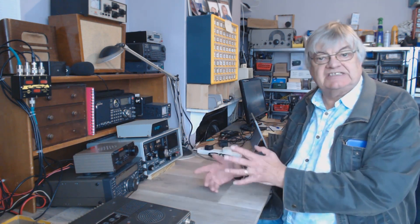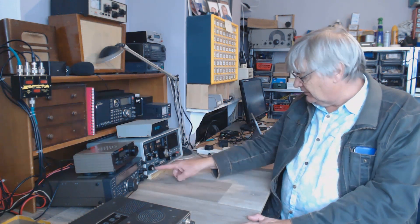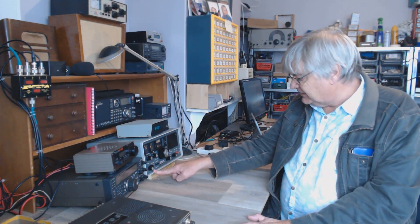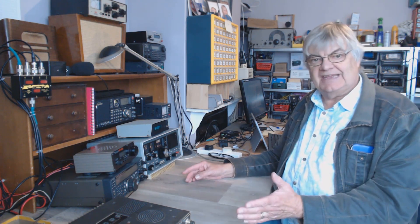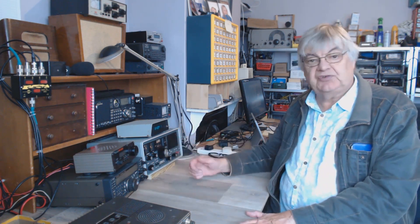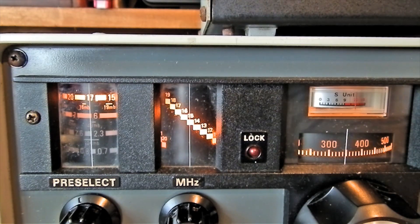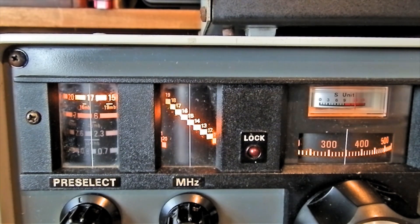When I first switched it on I thought, what's going on? I was on medium wave and it didn't seem to matter where the band switch was — I was getting a strong local station. Something wasn't right. I'll show you another close-up and go through those controls. Let's turn the volume down — that's 15.340 MHz.